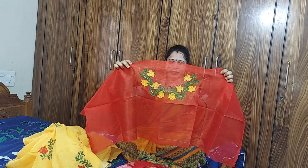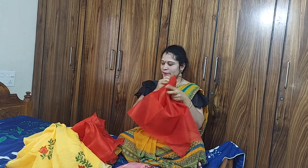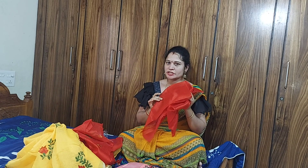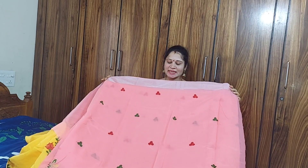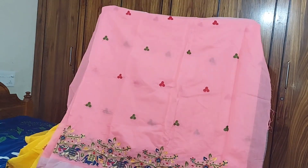This is the neck side and the back side. This is the hand stitch and the front body. These are the hangings — four hangings. This is the blouse cloth. This is the peach and navy blue combination with thread work.